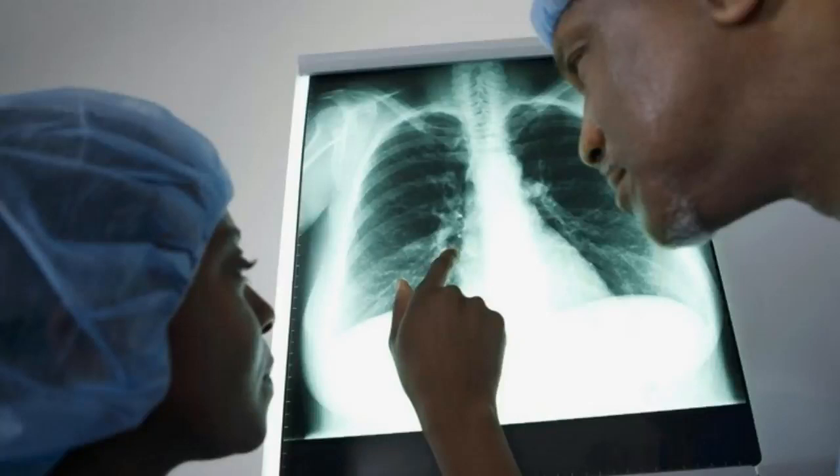How do you remove fluid from the lungs? Thoracentesis is a procedure to remove fluid from the space between the lungs and the chest wall, called the pleural space.